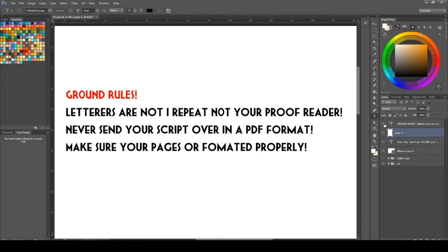Also, never send your script to a letterer in PDF format — this is a pain because if you've ever tried to copy and paste text from a PDF document it never goes well. A letterist does not type out all your sentences — they copy and paste from Word into Illustrator or Photoshop or whatever software they're using. So don't do it in PDF format, do it in Word or an equivalent.